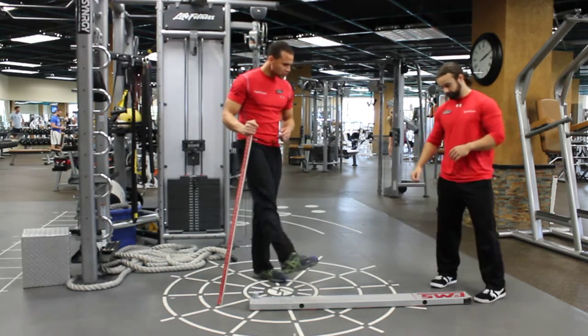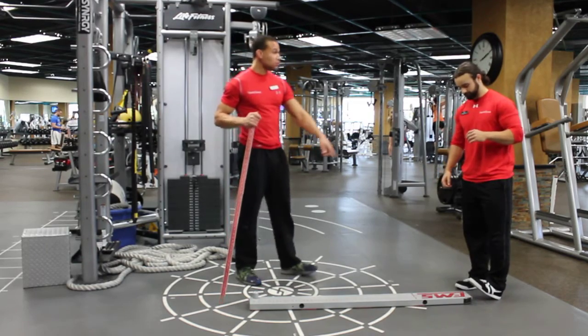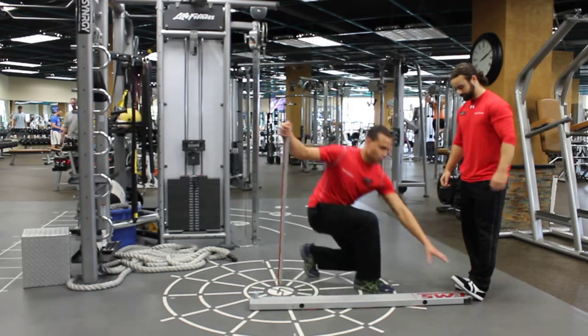Ben, can you show me a little dorsiflexion right here? So I'm going to have you step off and do the technique. That's dorsiflexion right here where his toe is lifting up.